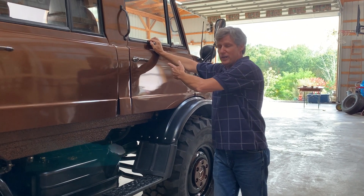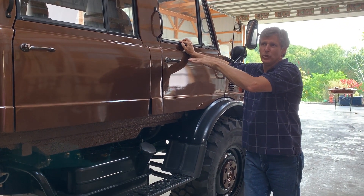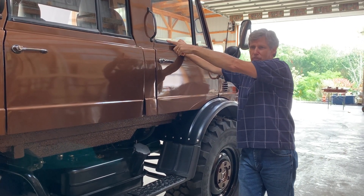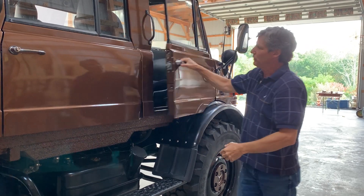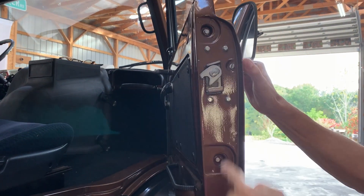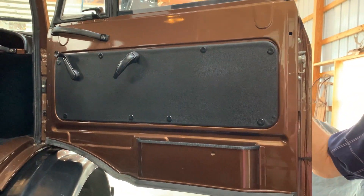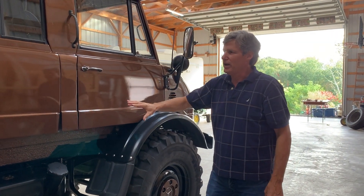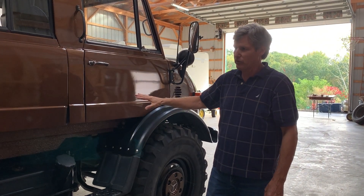All the door handles are brand new and three of them have matching locks with keys — one key unlocks this door, this door, and the driver's door. The back door on the driver's side I can reach in to unlock and lock, so I didn't do that one. All the mechanisms inside, the regulators, and all the hardware are new. There is no rust in this truck at all — the door skins have all been replaced with door skins that we manufacture. Any rust was cut out and removed.